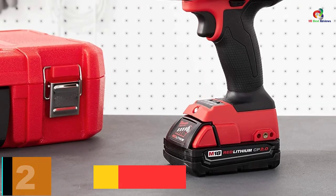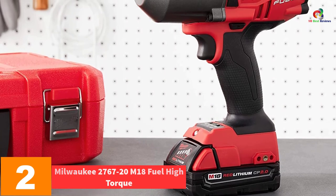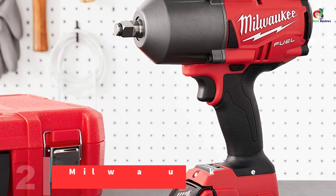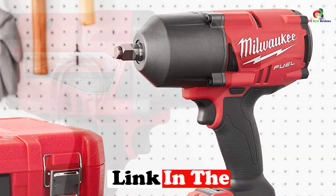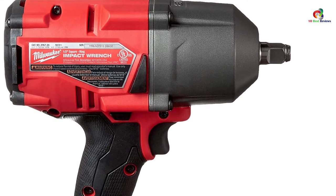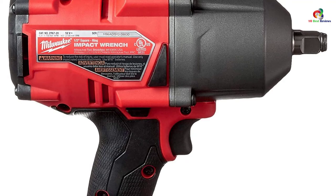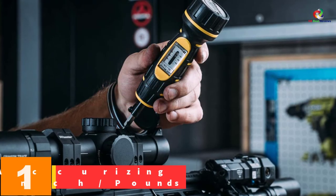At number two, we have the Milwaukee 2767-20 M18 Fuel High Torque impact wrench. Some fasteners are stubborn and of high make, and this item has been designed to handle all of that, making your work easier at all times. It works two times faster than others in the competition. It has been designed with four-mode driving ability with no bolt removal, ensuring ultimate control at all times.